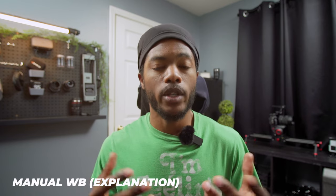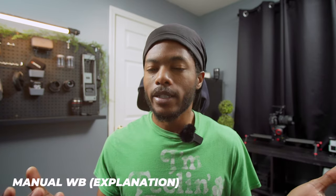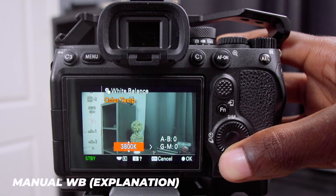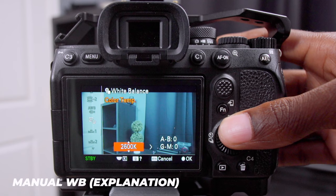If you change to manual white balance, you can use a color meter to get the Kelvin reading of your scene and white balance the camera. Before I started this video, I set my camera to 5600 Kelvin because my key lights are 5600 Kelvin. Then I put a practical light in the background at a different temperature to make the background look different — cooler light on me and warmer light in the background, with the camera set to match the majority of the lights in the room.